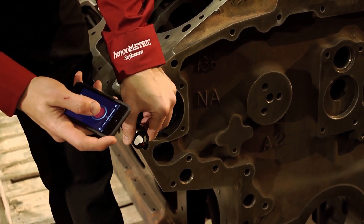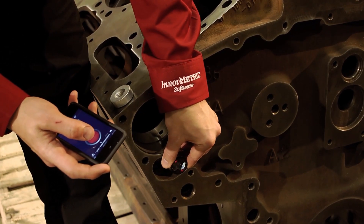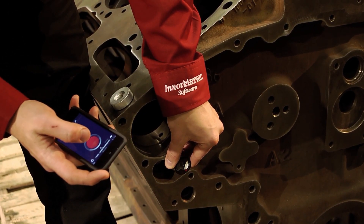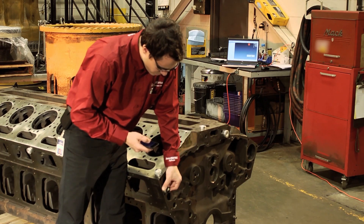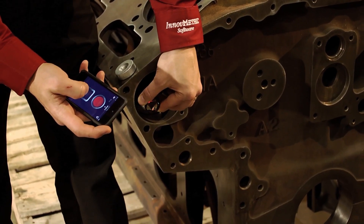PolyWorks Talisman puts you in complete control of the measurements — what was once a two-man job has become a one-man operation. And when it comes to flexibility, PolyWorks Talisman allows you to focus on the measurements so that you can get the job done right the first time.